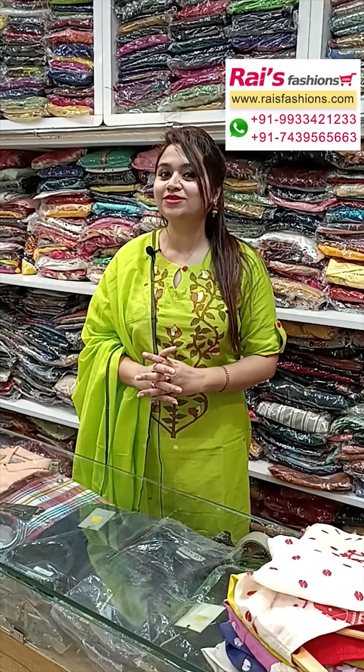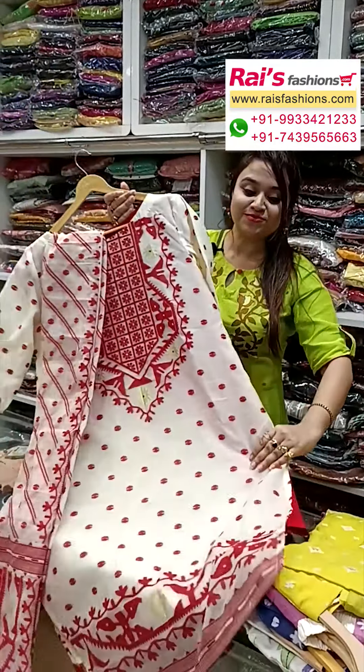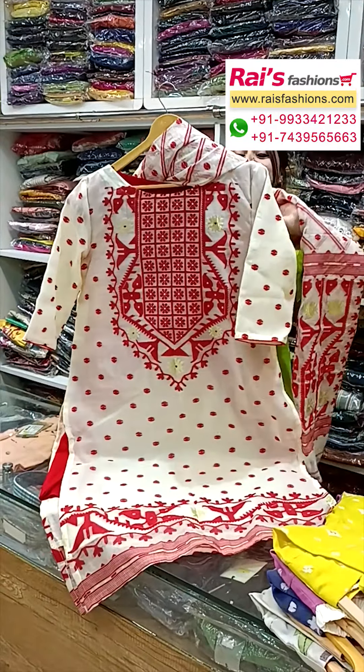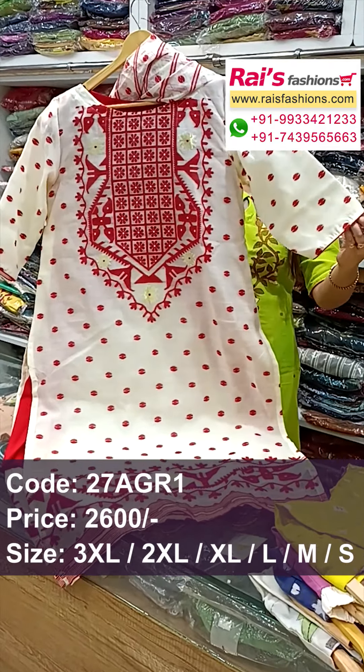Hello everyone, Reshmi here. I will display some exclusive Jamdani suits collection only for you — let me display the exclusive ones based for your festive wear. Premium quality soft material, silk-cotton base with beautiful Jamdani design bark all over. Very fresh look.